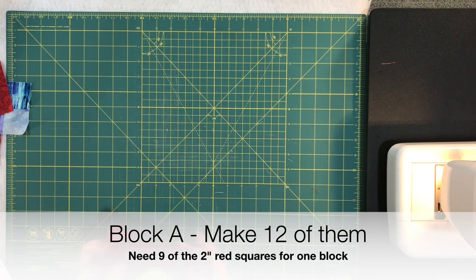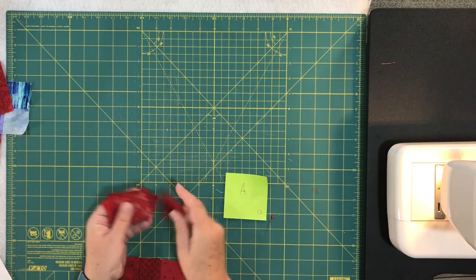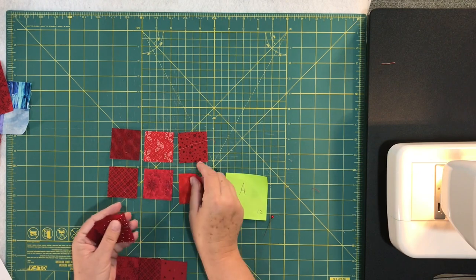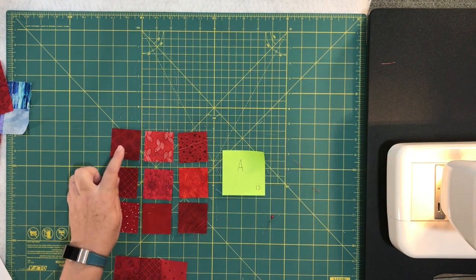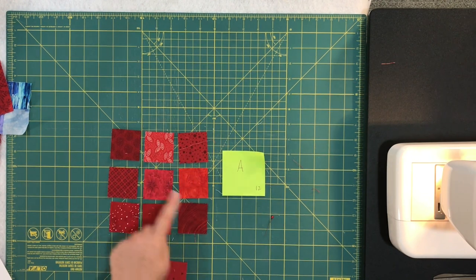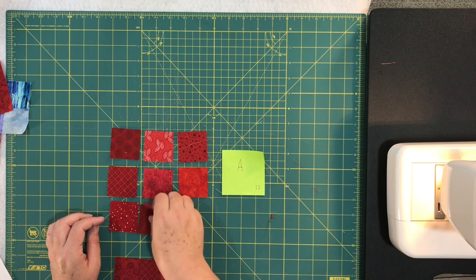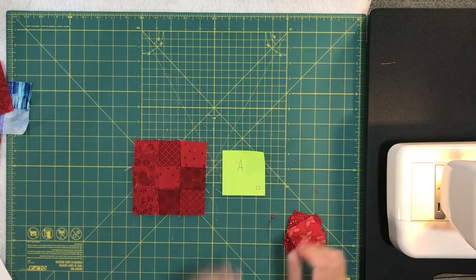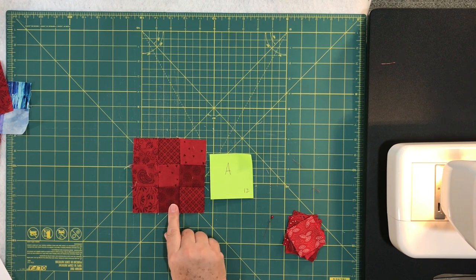We're starting with block A. For block A you need nine of the two-inch red squares. Lay them out in a traditional nine-patch arrangement. You sew them by rows: sew each row of three together, then sew the rows together, and you get a nine-patch block. That is block A, and you're going to make 12 of those blocks — so you need 12 nine-patches in red.